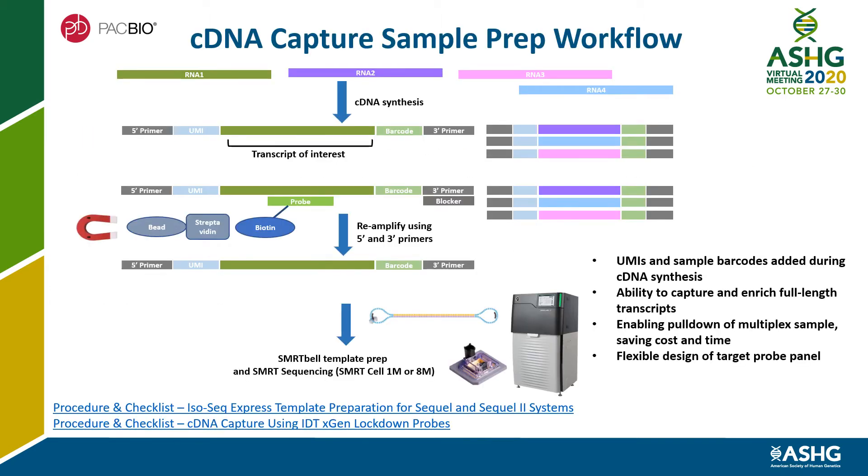The cDNA capture workflow starts with either polyA or total RNA, going through cDNA synthesis using the PacBio IsoSeq Express workflow to generate double-stranded cDNA, adding a UMI on the 5' end and sample barcode on the 3' end. A customized design panel of biotinylated probes will pull down full-length transcripts of interest. Streptavidin beads are used to pull out the probe and target cDNA complex and reamplify with a second round PCR. The capture product can then go through SMRTBio library prep and sequencing.